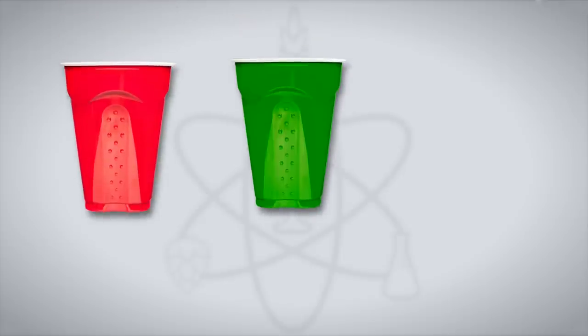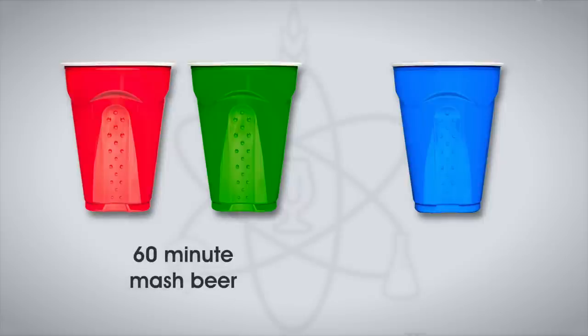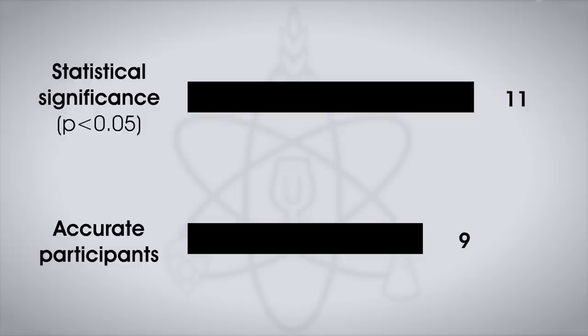Apart from that haze, were the 20 and 60-minute beers distinguishable in other ways? The beers were served to 20 participants in different coloured cups so there was no peeking at beer clarity. Each participant received two samples of the 60-minute mash and one sample of the 20-minute mash, and were asked to identify the unique sample. At this sample size, 11 tasters would have had to identify the unique sample to reach statistical significance, but only nine made the accurate selection. So the short mash led to a bit less conversion and a slightly hazier end product, but was not statistically distinguishable in taste.